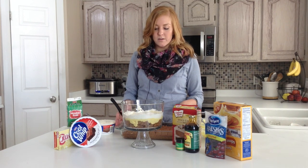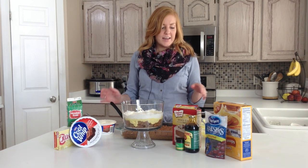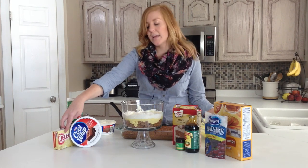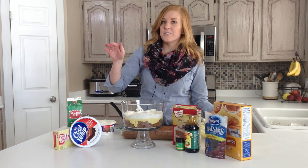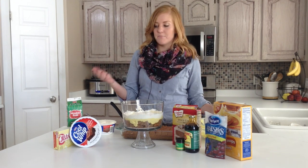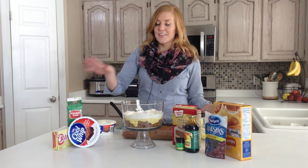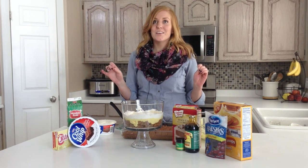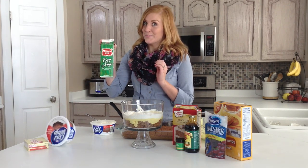I cooked that like normal in a 9x13 pan, and then I took a 5.1 ounce instant vanilla pudding, and instead of using 3 cups of milk, I used 3 cups of eggnog. And let me tell you, I could have eaten the whole thing of pudding just by itself, so it's going to be good.